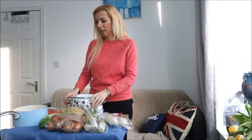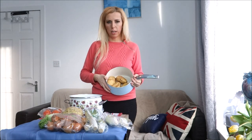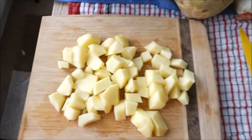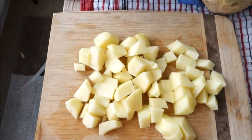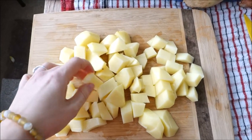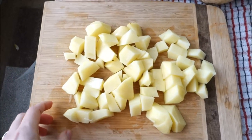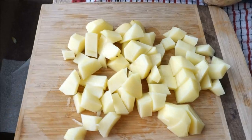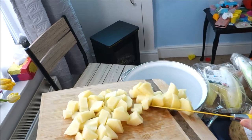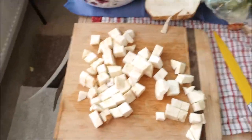Let's get started. I'm going to start with the potatoes — you need to wash them and then cut them. I cut four potatoes into little squares. It doesn't have to be perfect since it's going to be blended anyway. I put them in our pot.